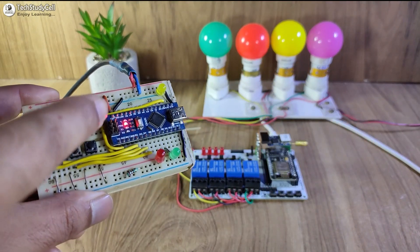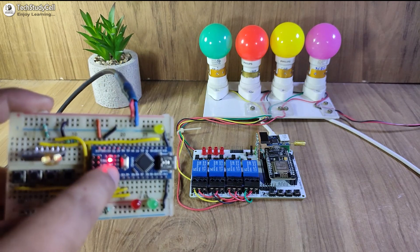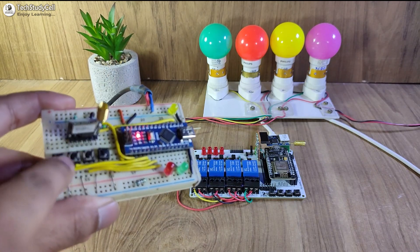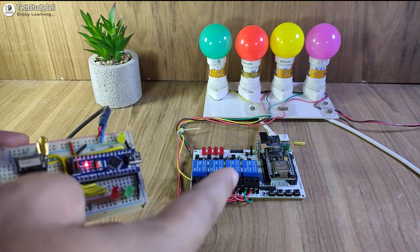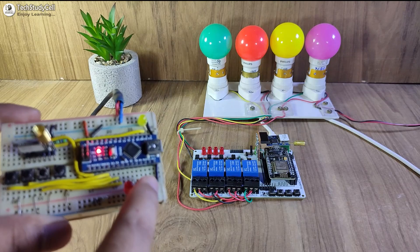Here you can see this is the transmitter circuit, and this LoRa module is connected with the Arduino Nano. With these push buttons I can control the lamps connected with the relay module, and with this LED I can monitor the real-time feedback.